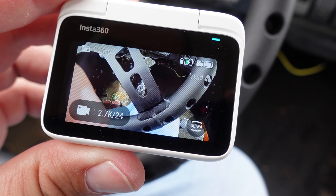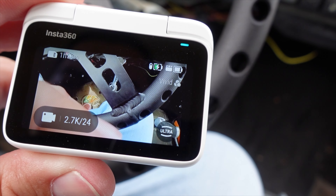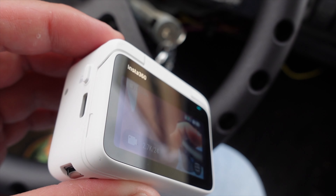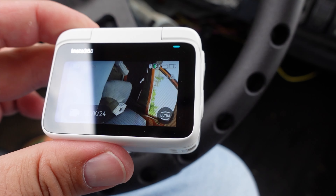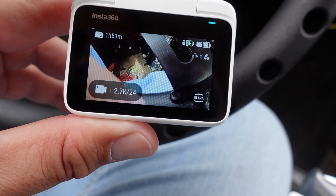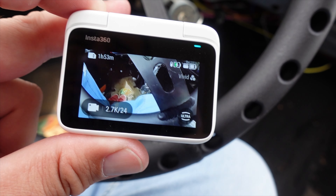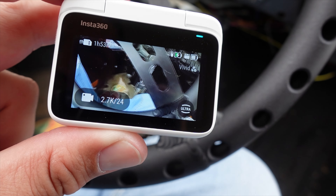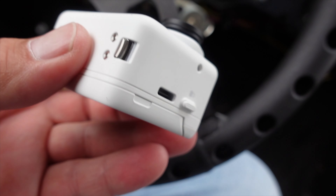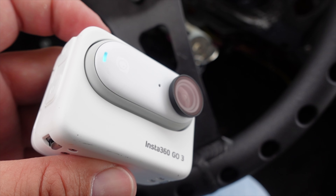One of the reasons I never got any of these Go cameras was because the battery life was pretty limited. This one charges off of the base — I guess the Go2 also did. But the battery life so far seems to be really decent. My only complaint with this camera so far is that you have to order it with the amount of memory you want. This one is the 64 gig, it goes up to 120 gig. 64 is not quite as much as I would like — it means I've got to carry around some sort of storage, take a laptop or an iPad and transfer files. I kind of understand why they did it that way, but I wish it had a little micro SD slot. Not necessarily a deal breaker, but just something to keep in mind if you're buying this camera.